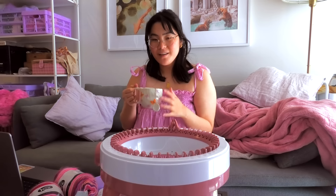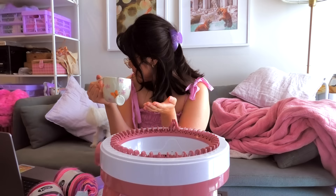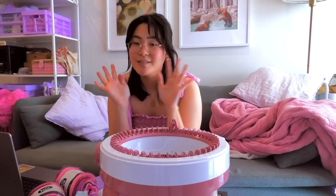We have moved to the couch. I have some tea. Now I'm finally going to start on the skirt — no more making beanies for other people! Miso is joining us. To make the skirt, I believe we now have to go into panel knitting. So to make the beanies, we did tube mode, and now we're going into panel mode.